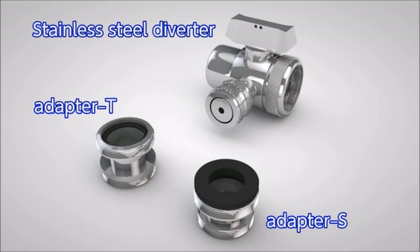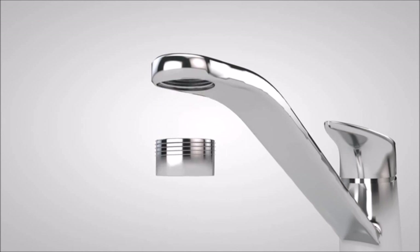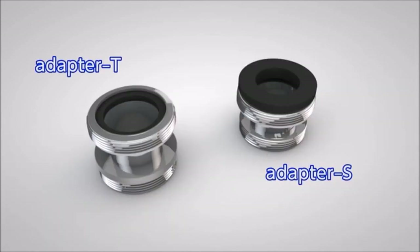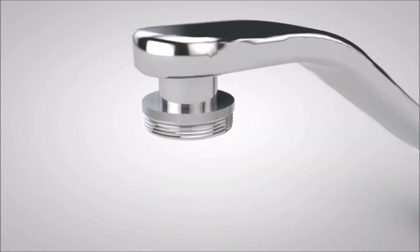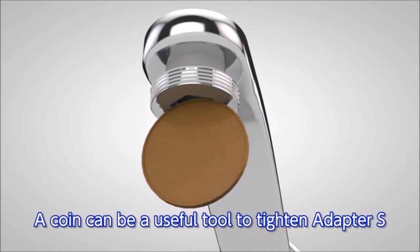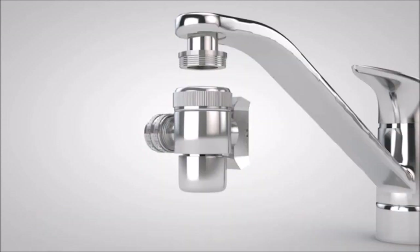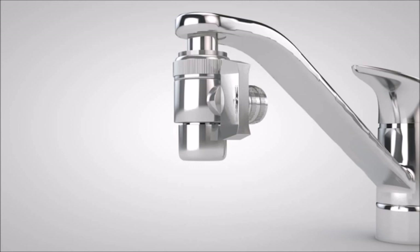These are the accessories you will use. First, remove the aerator that is attached to the faucet. Check the size of the thread and tighten the adapter T or the adapter S with packing material installed to the faucet. Use a coin to tighten the adapter S. Then tighten the stainless steel diverter to complete the installation.